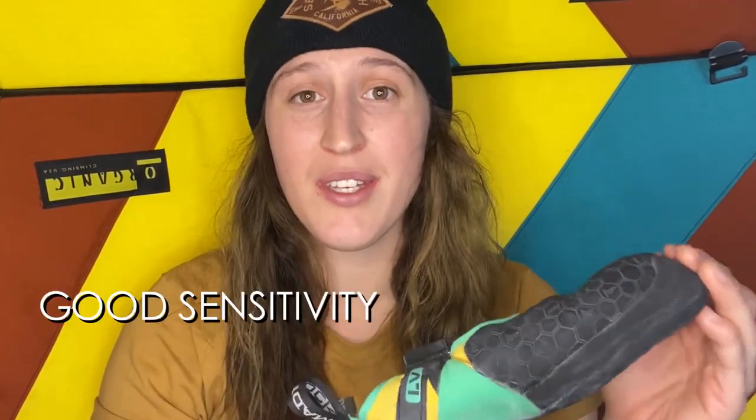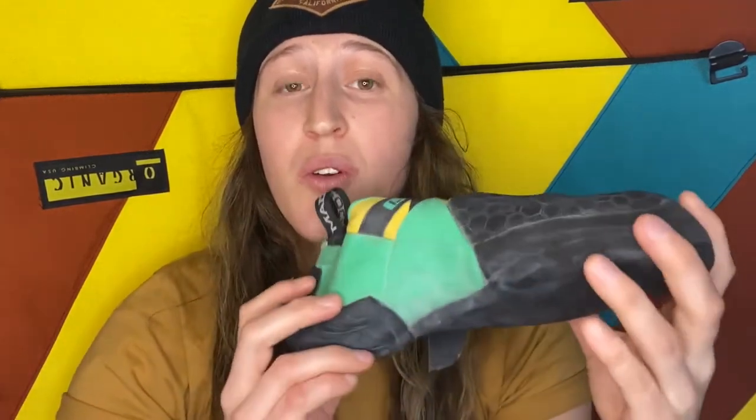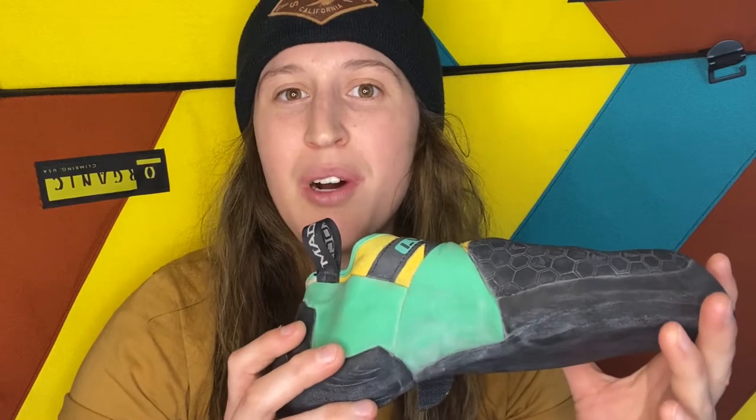Another thing I really love about this shoe is the good sensitivity — you can really feel where you're placing your toe or your heel, you can feel the wall, but not so much that it digs in and hurts. It really is the perfect balance of stiff and flexible.